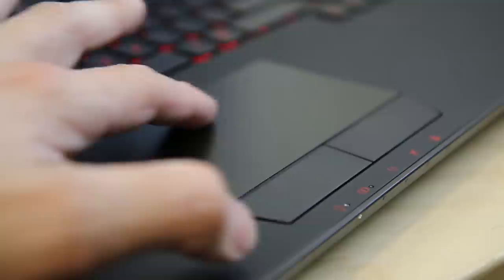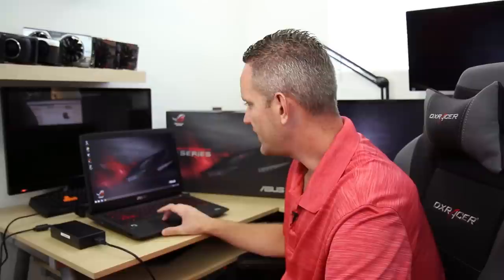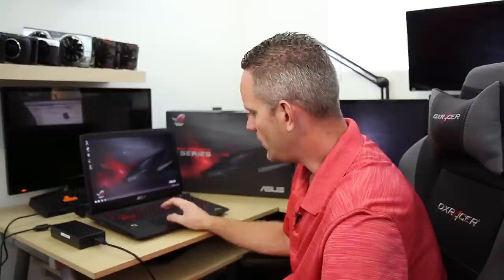The trackpad is fairly responsive, but trackpads on PCs have never been as good as Mac trackpads on MacBooks — I find this to be very acceptable though. Sometimes when doing two-finger scrolling on web forums with long pages, it tends to freak out and jump to the bottom of the page or scroll up and down real fast. It's not easily recreatable, but it has happened, so I want to point that out. The buttons are large and easy for your thumb to find.